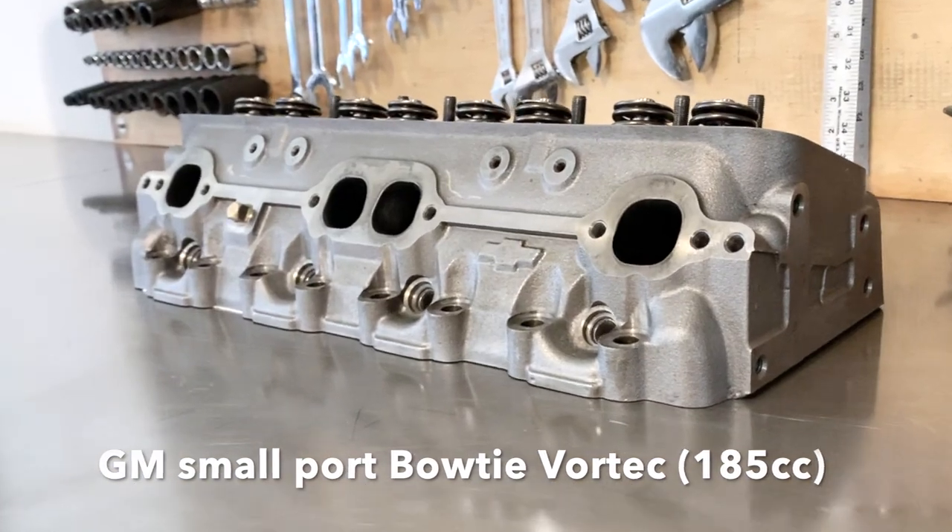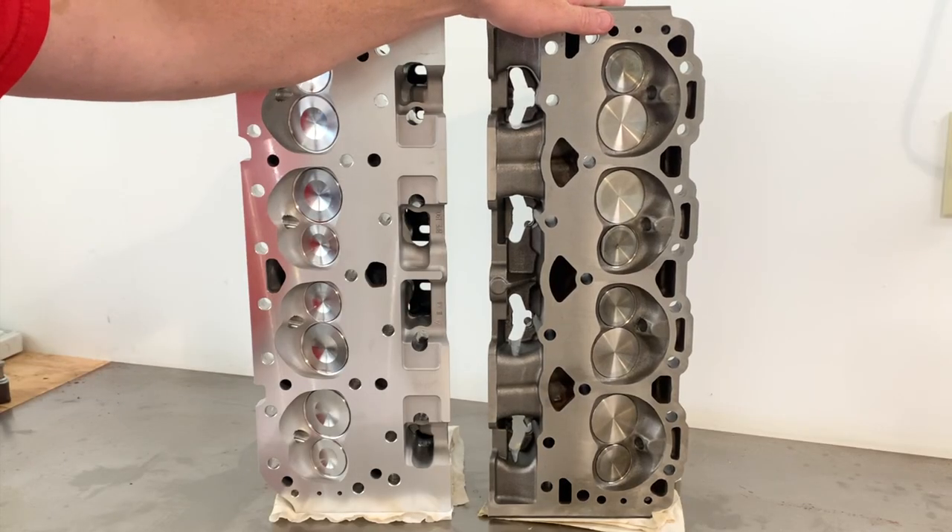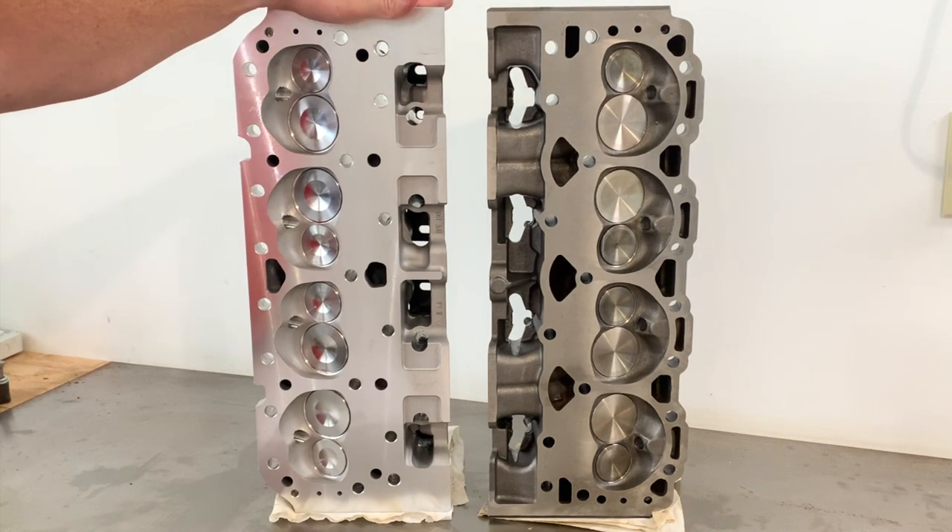Just right off the bat here, I'm going to tell you the Vortec is a superior casting in a lot of ways. It's a better design, but that's not to say these Blueprint cylinder heads aren't good either or don't have their benefits.